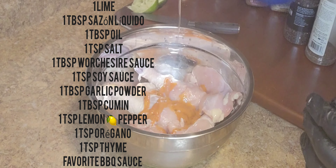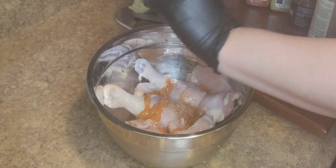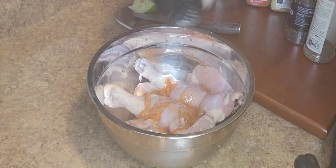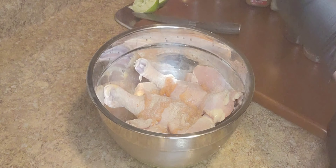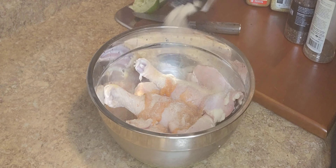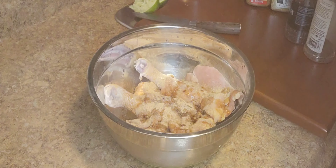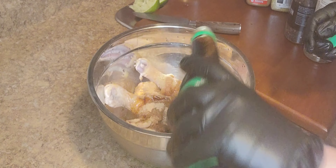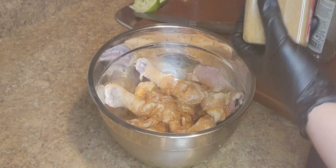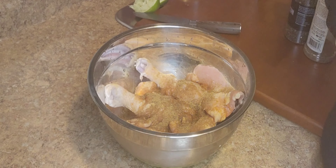I'm starting with liquid sazón. If you don't have liquid sazón, you can use sofrito. I also added a little bit of oil, salt, onion powder, and garlic powder. I'm also using some Worcestershire sauce. And here I have soy sauce — salsa china — and I also added cumin and lemon pepper.